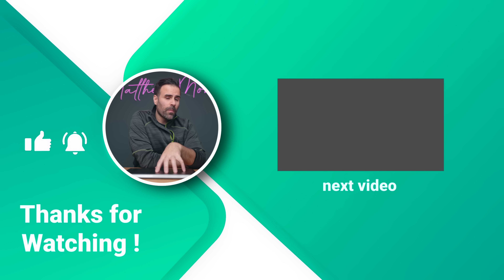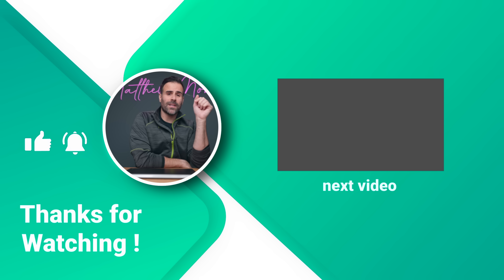If you have any questions let me know in the comments below. Like the video if you liked it, subscribe if you haven't already, and I'll see you guys in the next one.